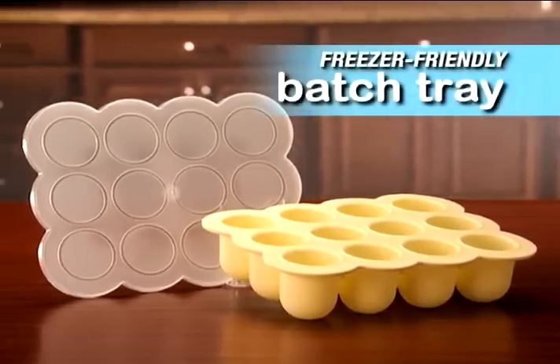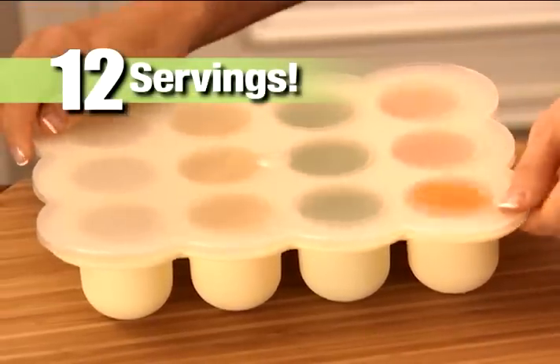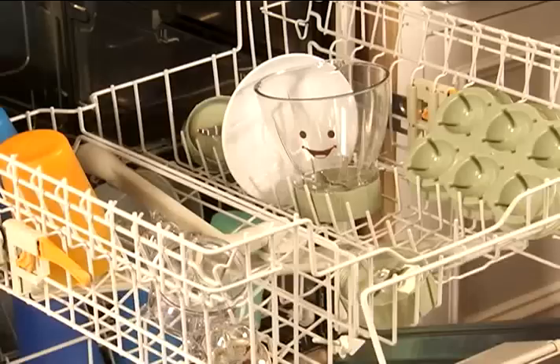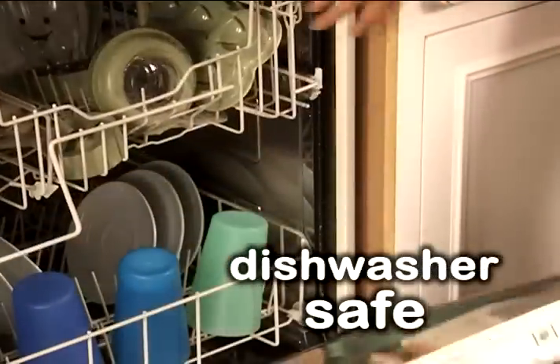You also get the freezer-friendly Baby Bullet batch tray, so you can make, store and freeze up to 12 individual servings of fresh baby food. And because the Baby Bullet blades, trays, cups and lids are dishwasher safe, clean-up's never been easier.